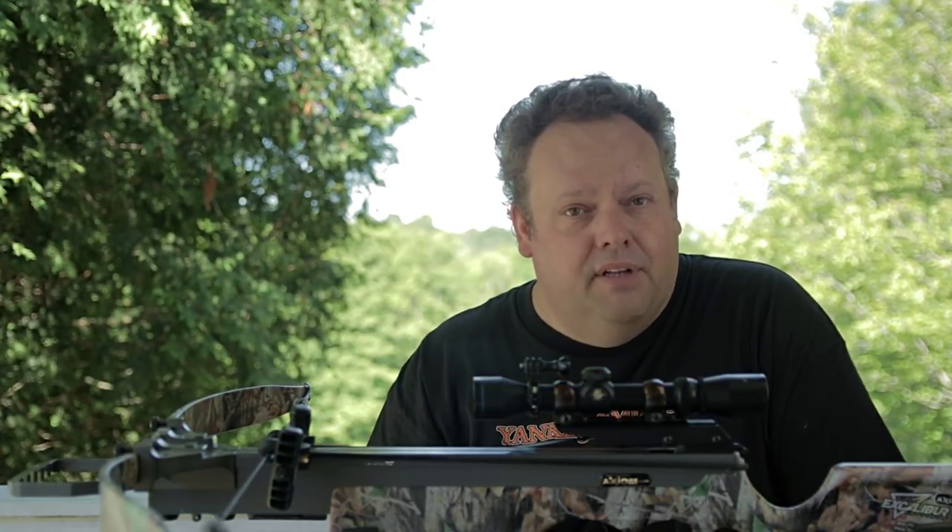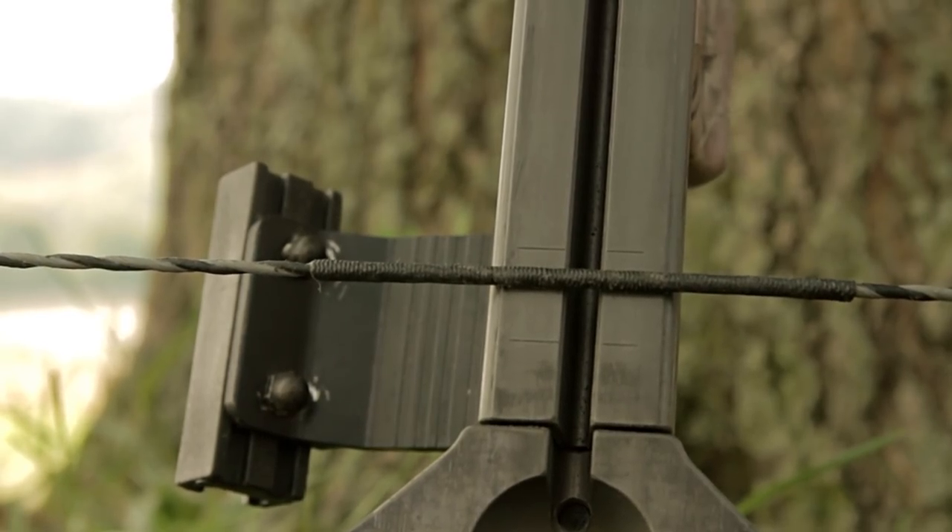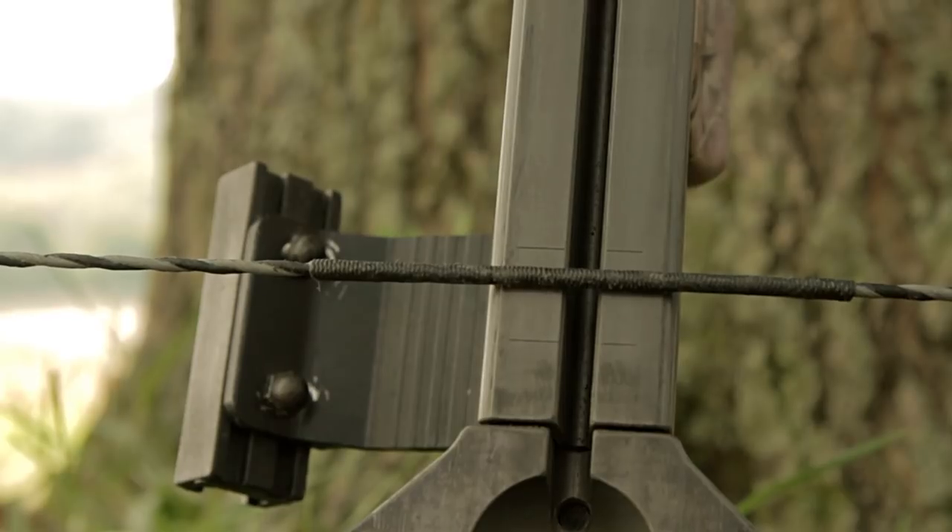Some people get real technical about this — are we measuring to the inside of the string or the outside? I'm not as concerned about that, as long as you measure it the same way every time. On the shooting rail of Bungie here, you can see there are two marks, and the manufacturer's recommendation for ideal performance is to keep that brace height somewhere between those two marks. Very easy to do — you simply line it up, leave it there, and you're good to go.